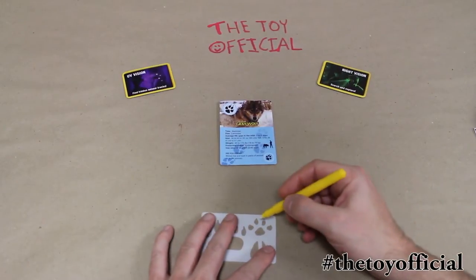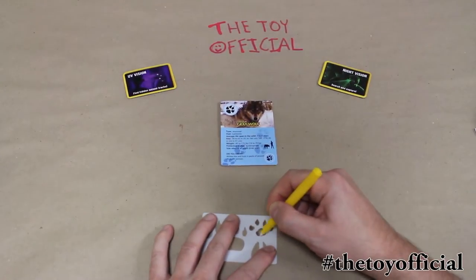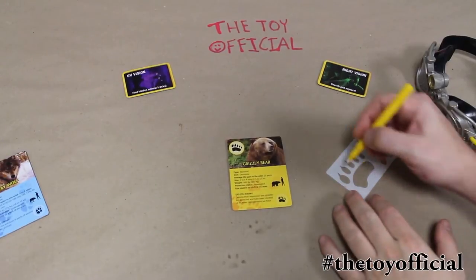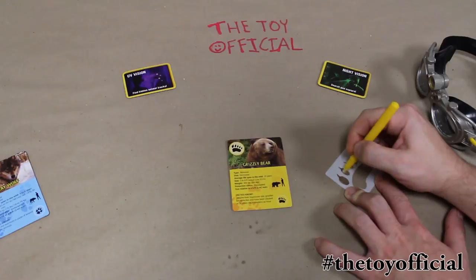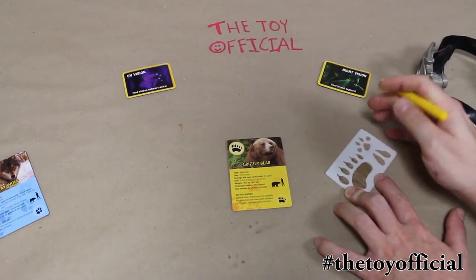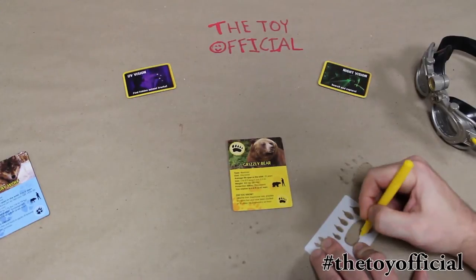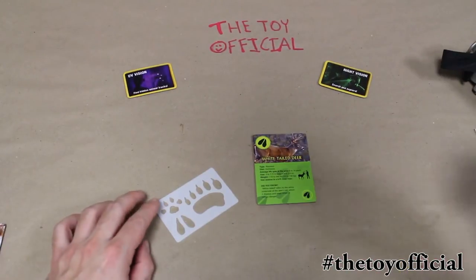Here we are making some Gray Wolf tracks. Now we're going to make a Grizzly Bear track. It's really easy to make a right and left track because you just flip it over. Let's do some White-tailed Deer tracks now.